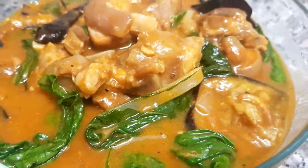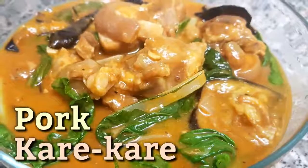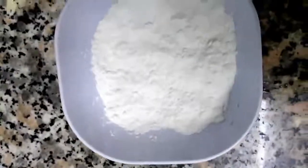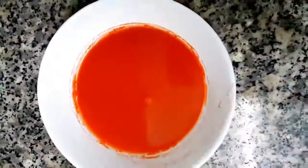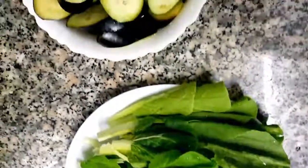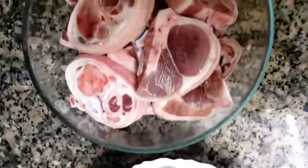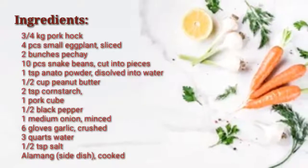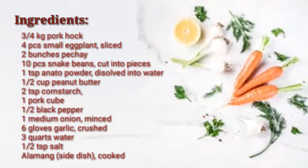Hi guys, welcome back to my channel. For today's video, I'm going to cook one of the most popular Pinoy foods — we call it pork kare-kare. The ingredients for this recipe are crushed garlic, cornstarch, chopped onion, annatto powder, peanut butter, bok choy or petchay, sliced eggplant, pork hock or pata, pork cube, black pepper, and baguong or alamang. Here is the exact measurement and complete ingredients of this recipe.